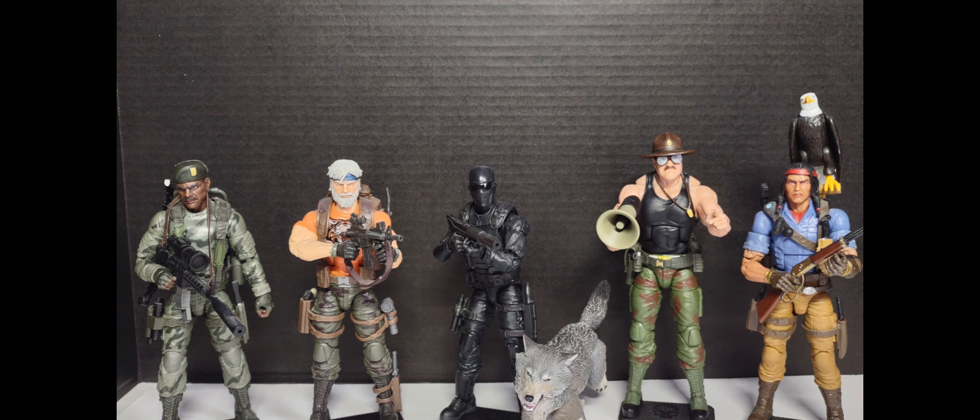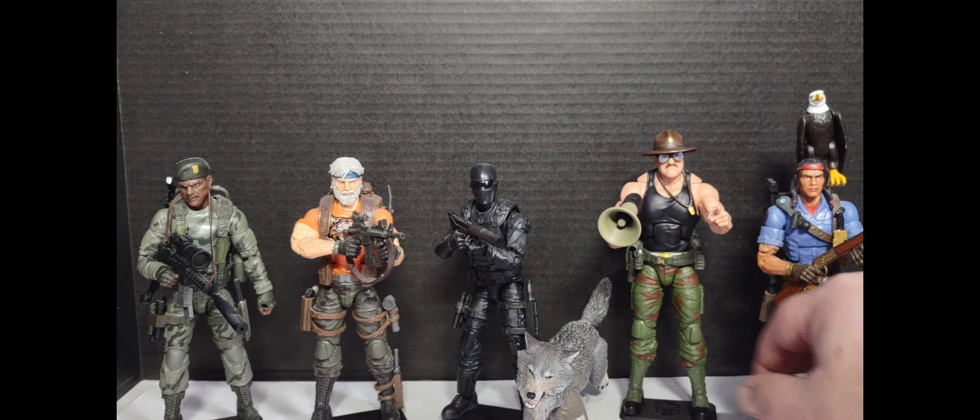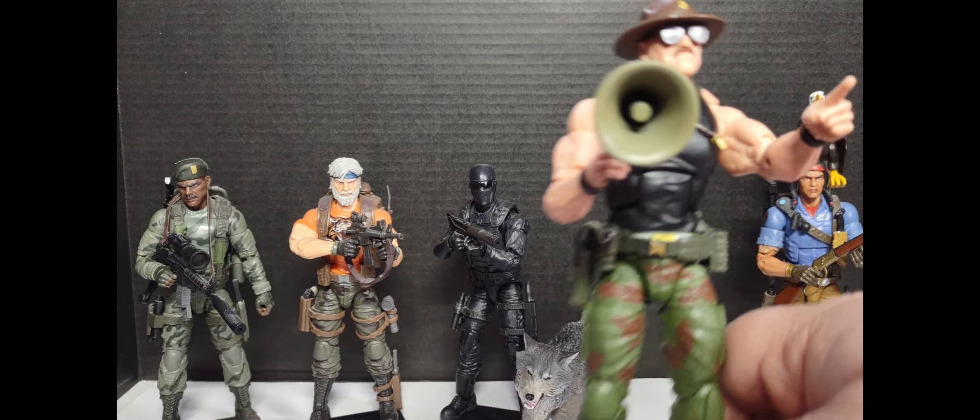Hey guys, welcome back to Misfit Toe Collectors Dreadnought. Ryan here, and these are my favorite GI Joes. I know I had more Cobras and honorable mentions with them — it's not that I don't like the rest of the Joe team, it's just there are certain Joe figures through the Classified line that I find are my favorites. Let's go ahead and get started.